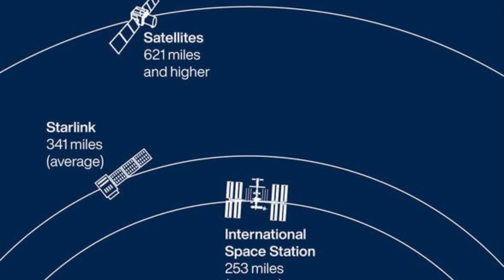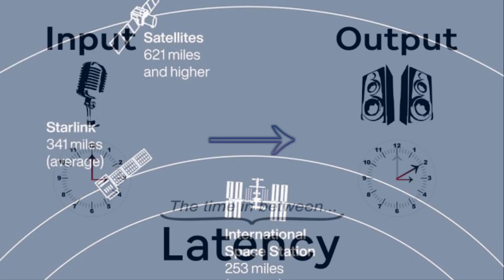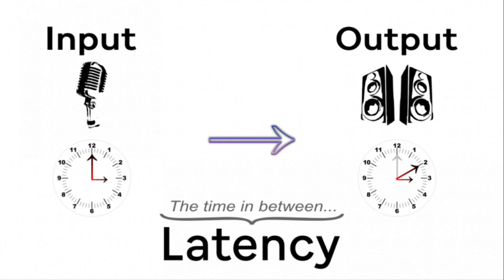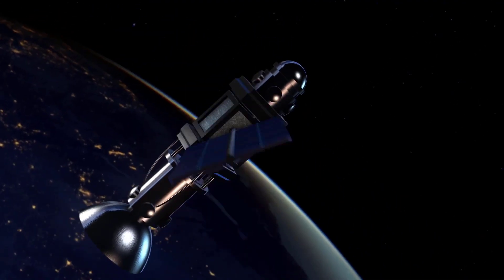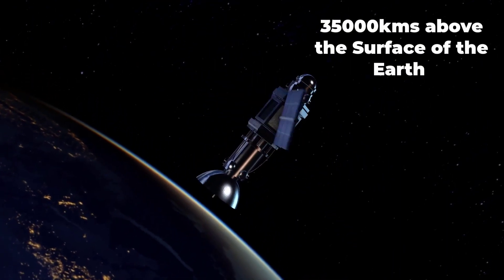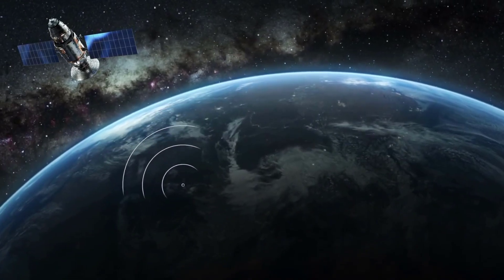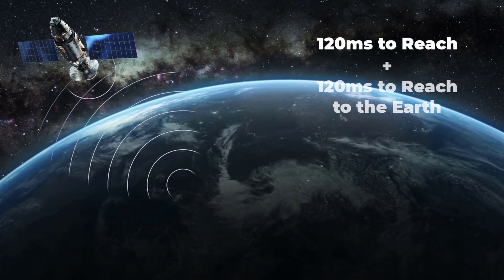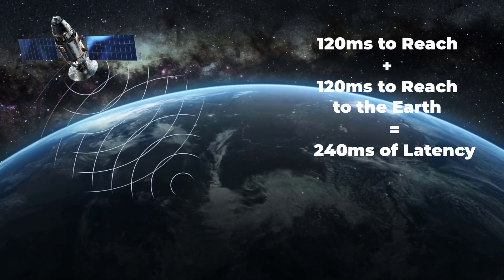The satellites are placed at a relatively low altitude in orbit to reduce latency in communication. Latency is the time taken by a signal to travel to its destination and back, so lower altitude means lower latency. Current satellite-based internet services use geostationary satellites orbiting over 35,000 kilometers above the surface of the earth. At that altitude, a radio signal takes about 120 milliseconds to reach its target and another 120 milliseconds to relay back, combining to at least 240 milliseconds of latency.